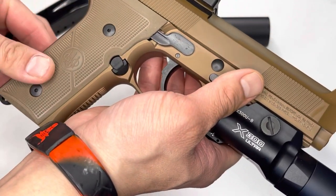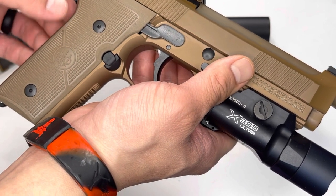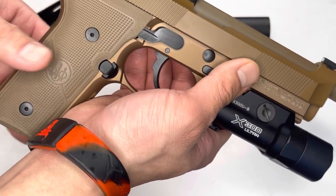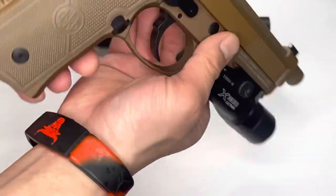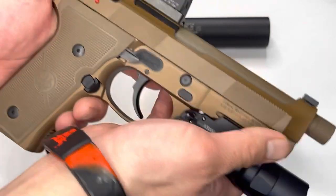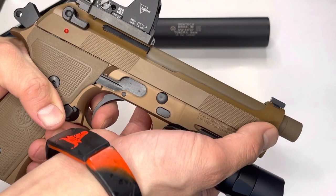Beretta does provide a Hogue wrap-around grip to give you that Beretta hump for those used to it, but because I have smaller hands this grip works perfectly for me. The front and rear checkering is great, and the reset on this trigger is phenomenal. Let me demonstrate — I've checked this for safety.